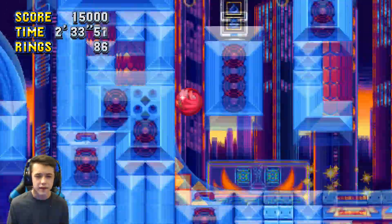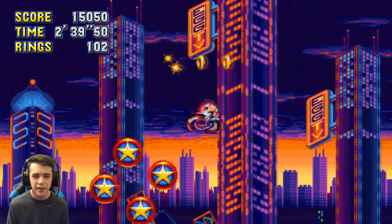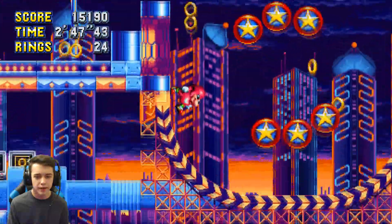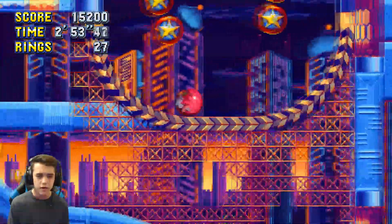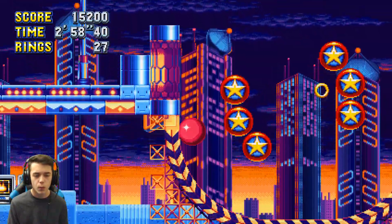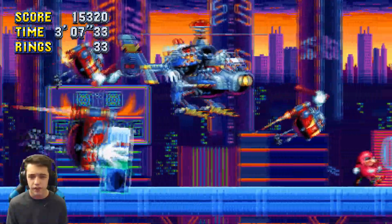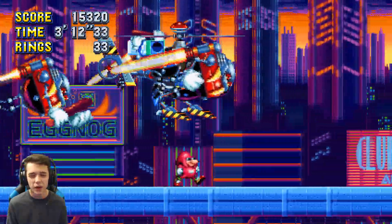Whoa, gotta go fast! Look at how fast I'm going. He doesn't do that peel out animation though. All right let's just gain some speed — okay that actually worked out pretty well. Here we go guys, Hard-Boiled Heavy boss fight! He looks hilarious walking in this part.